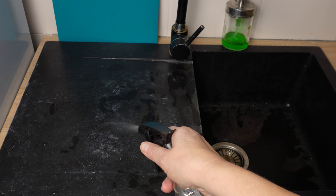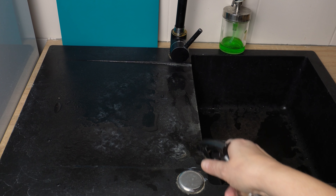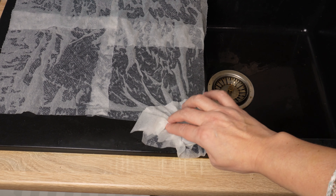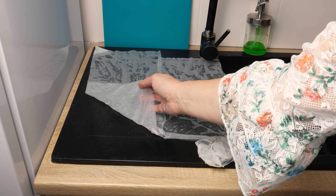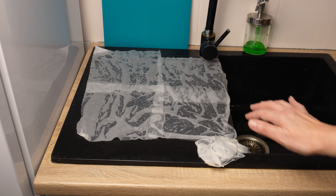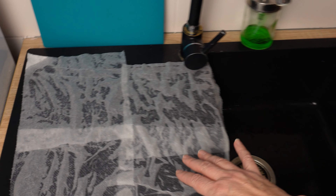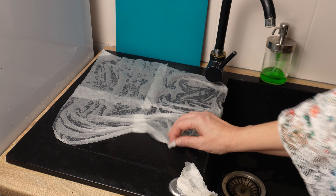Spray the sink surface where there are white spots — do it thoroughly and generously. Place pieces of paper towel on the damp sink and spray vinegar again. It's important for the paper towels to be completely wet. This way, the vinegar won't evaporate and it will work longer, removing the white spots. Leave the paper for several minutes — you'll see that the white marks disappear. After a dozen or so minutes, remove the paper and see the difference.